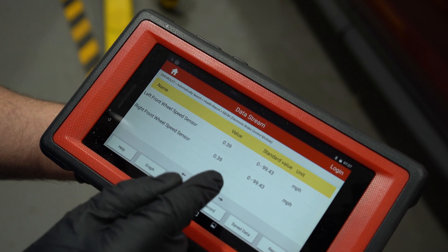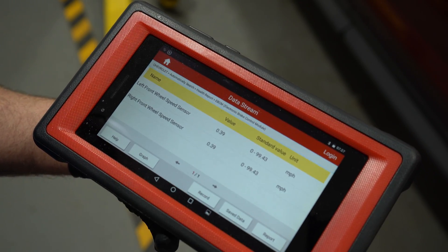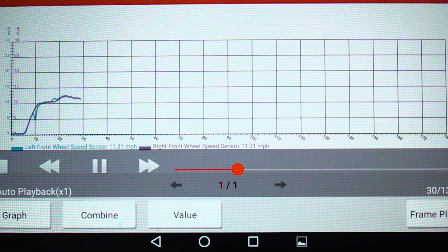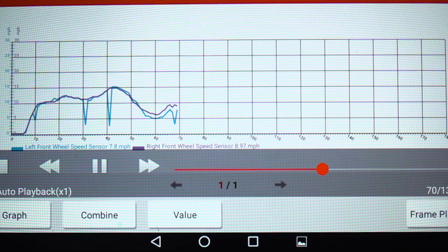We can watch the data right here while we're driving, but we can also graph it. These two graphs should stay pretty close to the same. If you see any spikes or dips, that's where we're gonna find an issue.